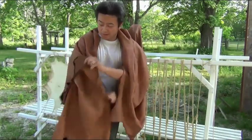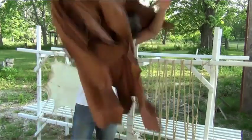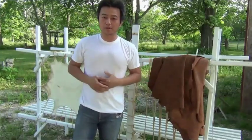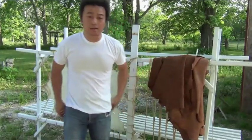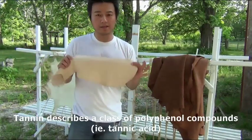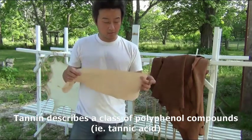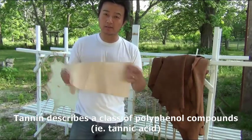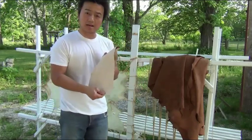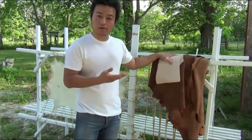This is a buffalo skin I picked up while visiting Colorado. The other popular leather process is vegetable tanning. The pickling agent is a chemical called tannin, which is found in tree barks as well as a lot of tea. This is a type of leather that people tend to use for tooling because it holds a tool mark very well.